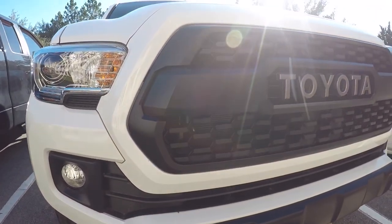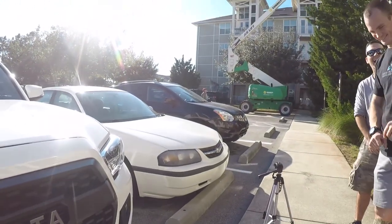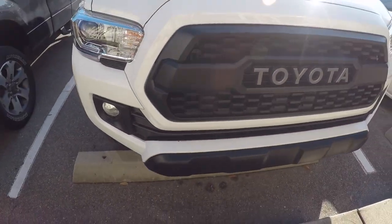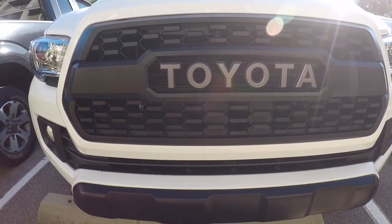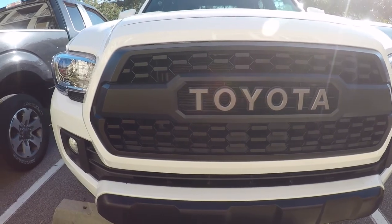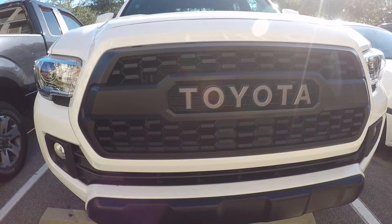So if you guys are wanting to do this to your vehicle, I'll leave the link down in the description. We're going to do the stickers in the back — it's self-explanatory, but I'll leave the link for those in the description as well.